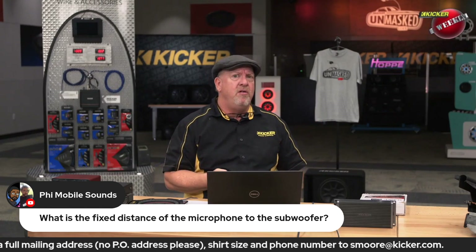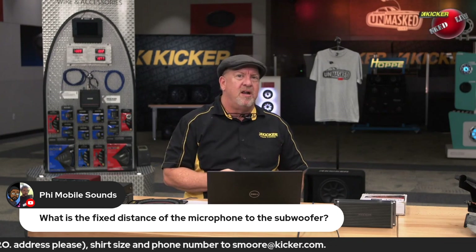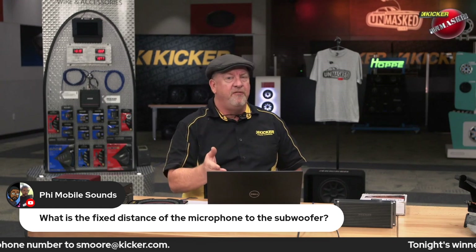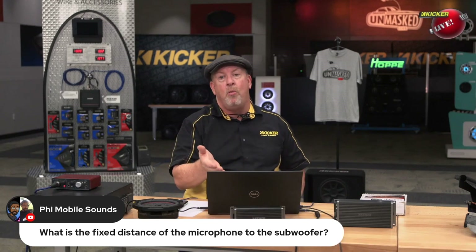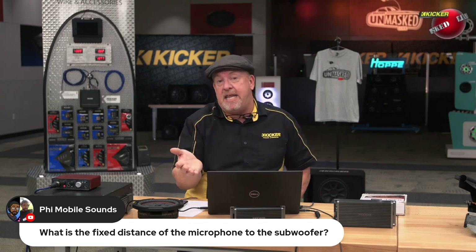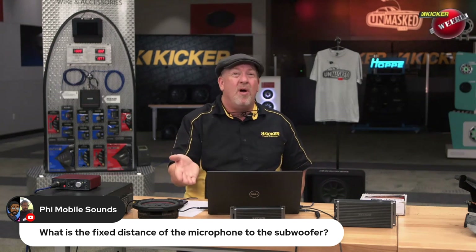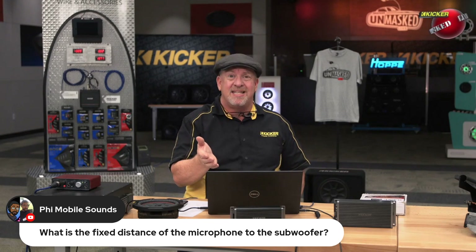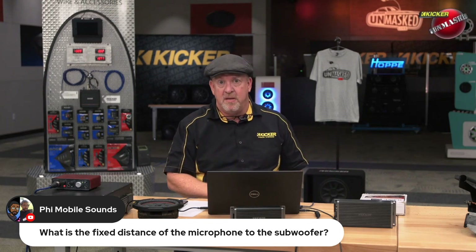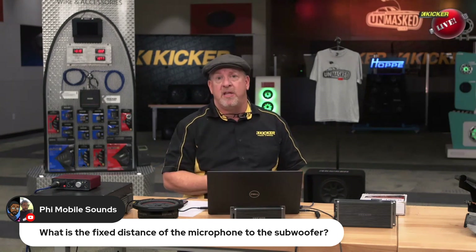Now what does that mean for you? The higher the sensitivity on a speaker, the less power it requires to play the same volume. So a woofer that plays 85 dB with one watt at one meter versus a woofer that plays 88 dB at one watt, one meter — the 88 dB sensitivity woofer is actually going to be louder with the same amplifier. That's where sensitivity is really important.